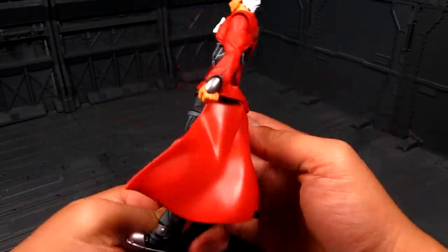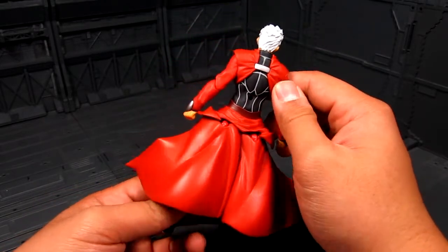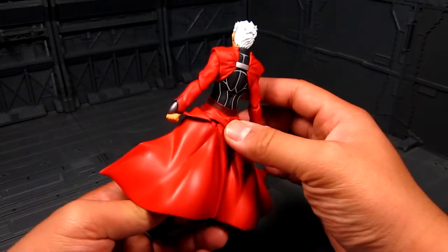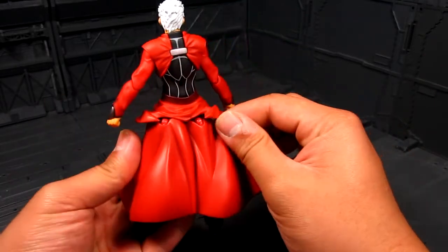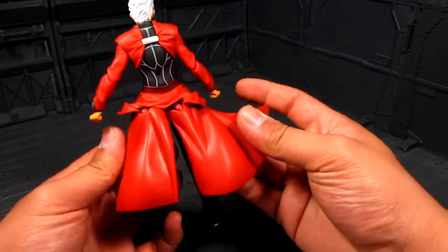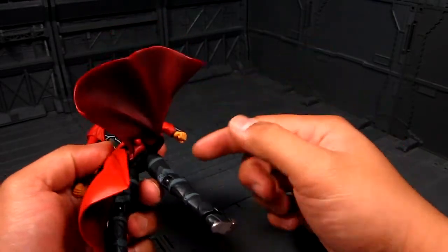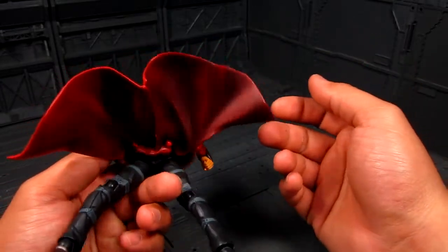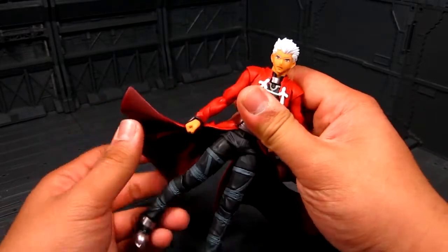He's got a trench coat and it's actually a two-piece, which is kind of weird — you'd think it'd just be one piece. This part here is kind of like a rubber while this is hard plastic, with a little flexibility. It's connected with a Figma joint down there and it does have some articulation, which is cool.